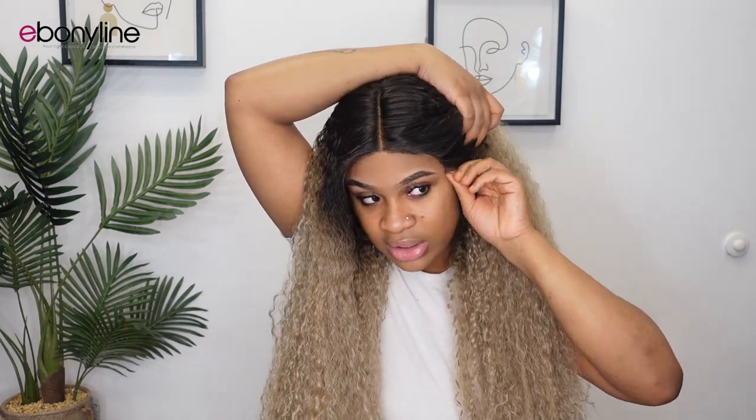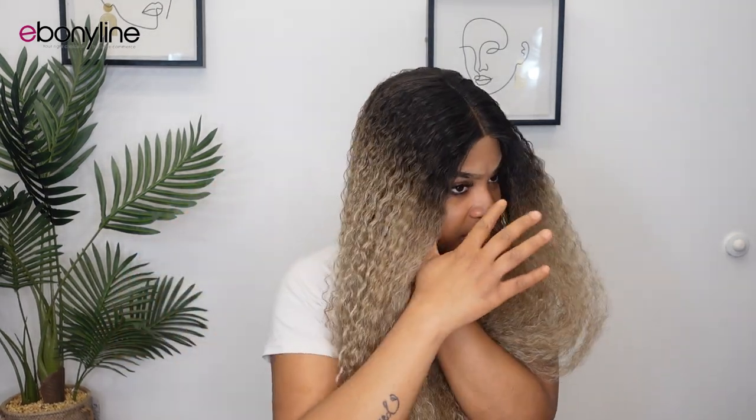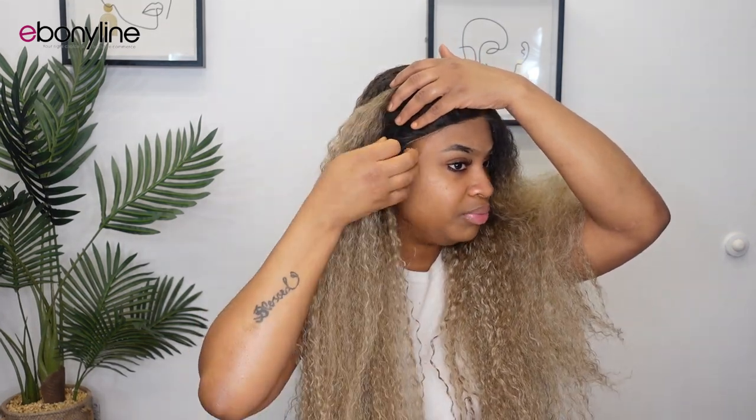They gave edges towards the front, but towards the ends on the sides they didn't really give you a lot of edges — that's completely up to you to add if you'd like. I feel like they plucked the hairline, but not as much as I'd like. It could have been plucked a little bit more — that's the only thing I'm noticing.